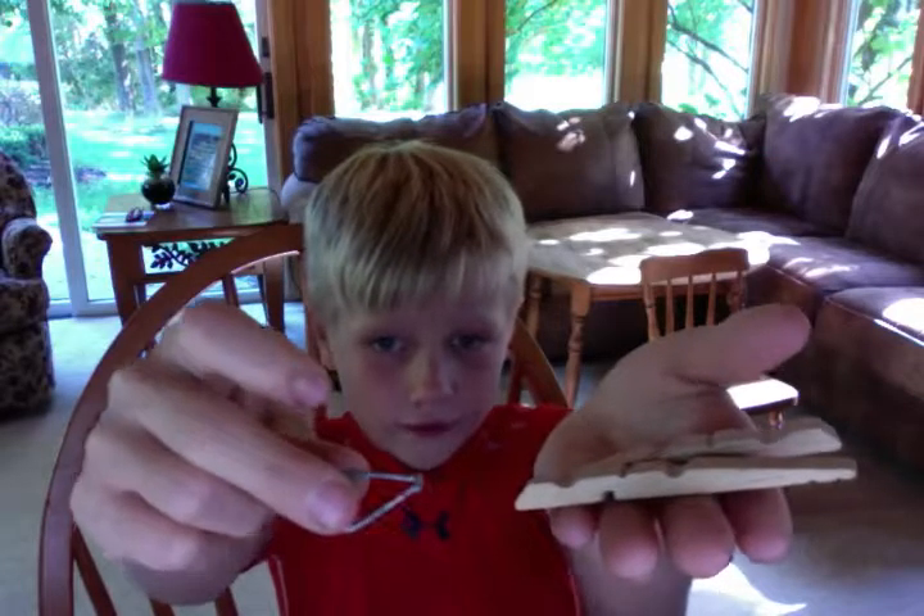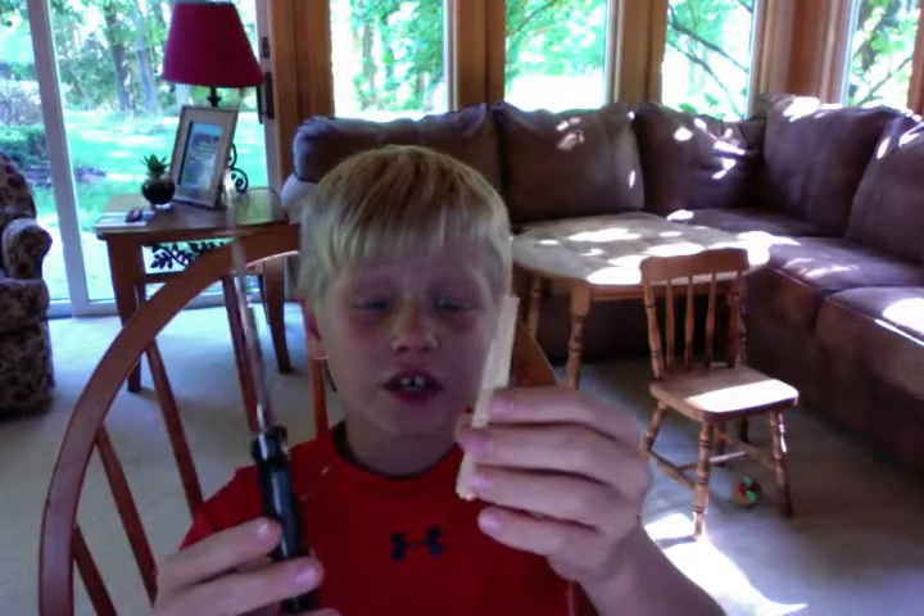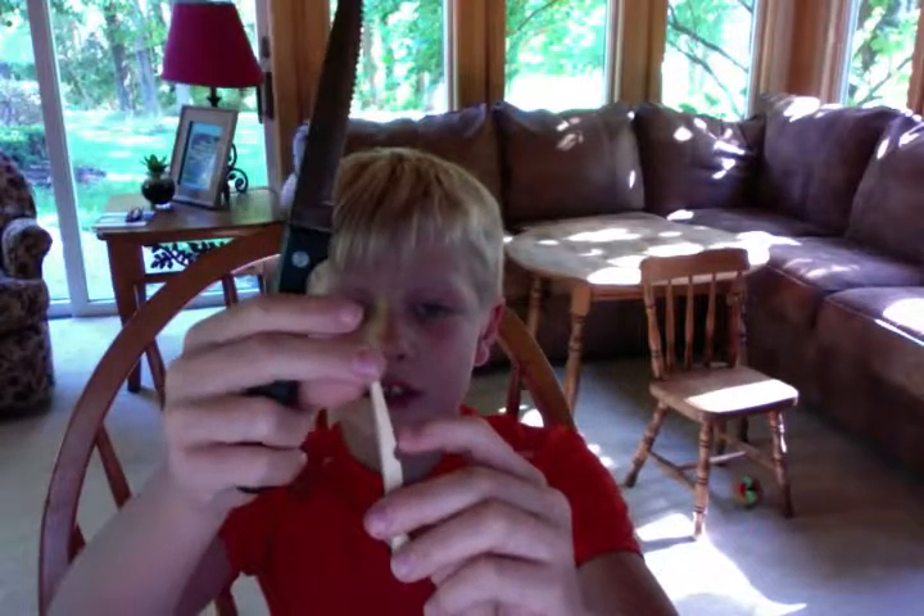First, I'm going to take two clothespins and take apart one of them. You're going to need a knife for this. All you're really going to do is cut a divot right about here.